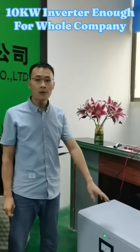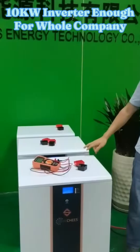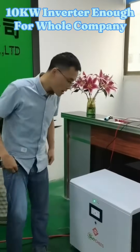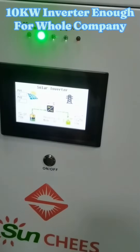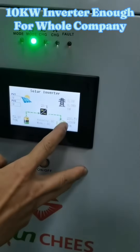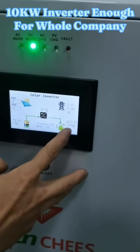Today we are using our 10kW three-phase inverter working with three pieces of lithium battery banks to supply power to our whole company. Right now the inverter is taking the loads of the whole company's lights, freezers and one water heater — the total load capacity is about 1.8 to 1.9kW.